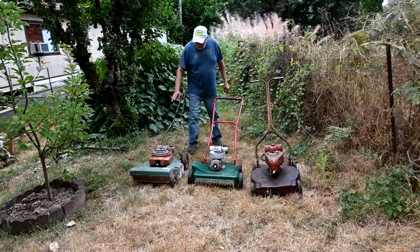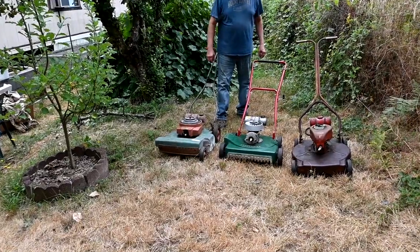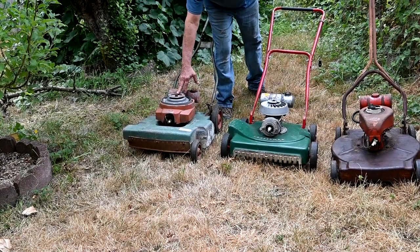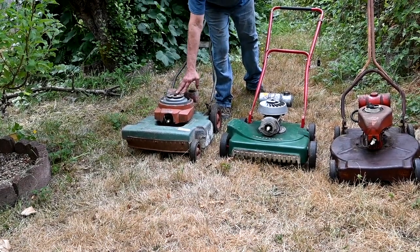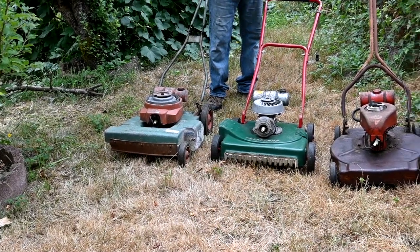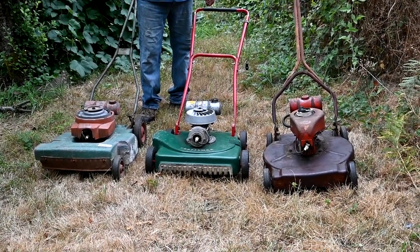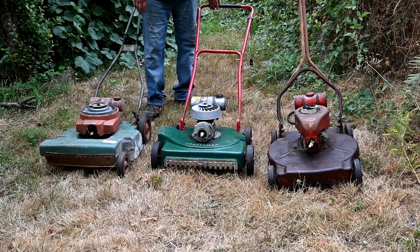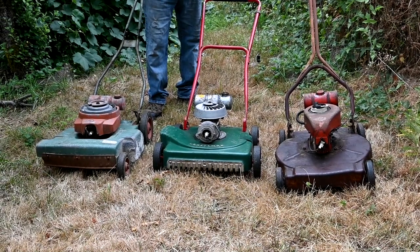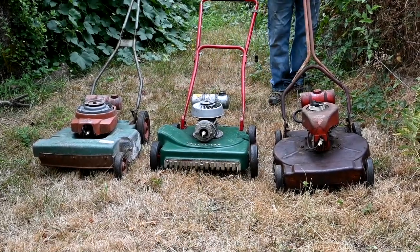This would be considered a best - this is a 1954 LawnBoy. Sears started selling LawnBoys right from the point where they started making lawnmowers. This has the Iron Horse engine, which is a really good engine, and the alloy deck. And this one, which we just mowed with, is their mid-grade Craftsman. It has the alloy deck, but it was actually a LawnBoy deck from the earlier years that they used, and they cast the Craftsman name on it. So this would be the better, and the good would be a steel deck model.